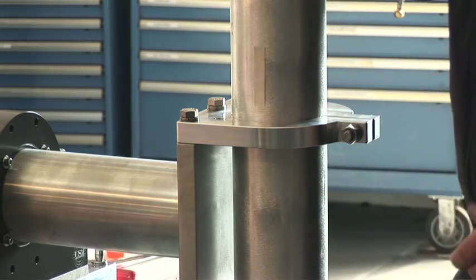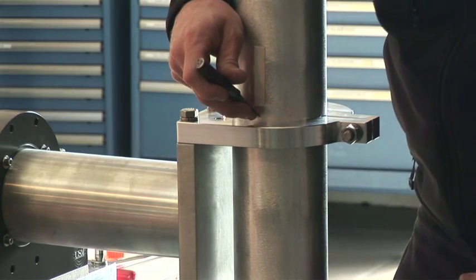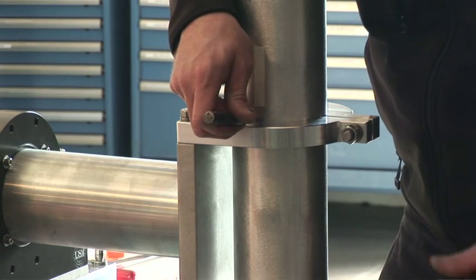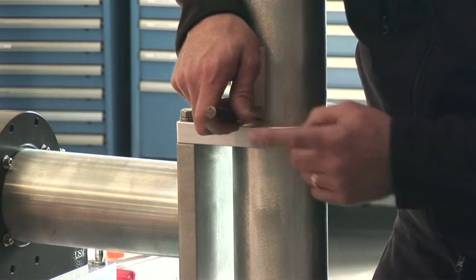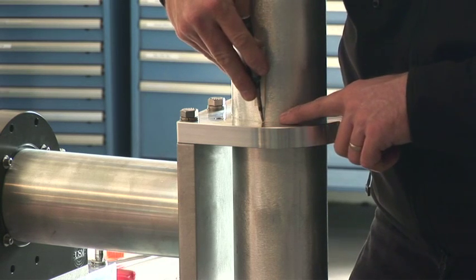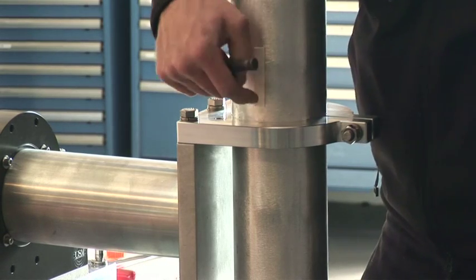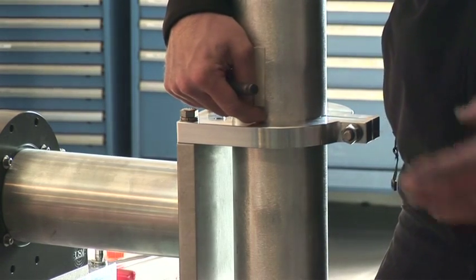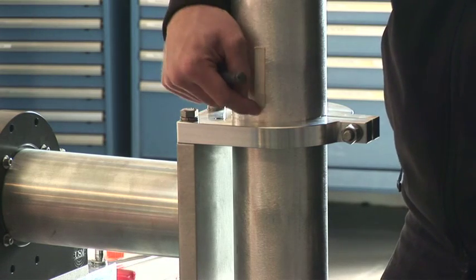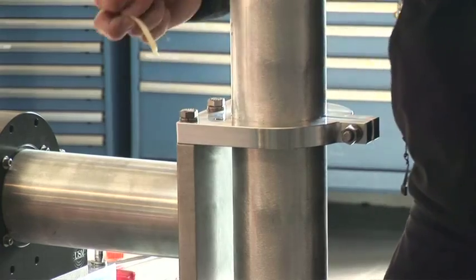When that's set, if you have multiple sonar heads or vessels that you're using the mount on, you can take a transfer punch and make a very small indentation where you want that. You can put a second one exactly next to it on the Z clamp. That will allow you to reference the right Z height and the yaw setting and come back to it very easily next time. Thank you.